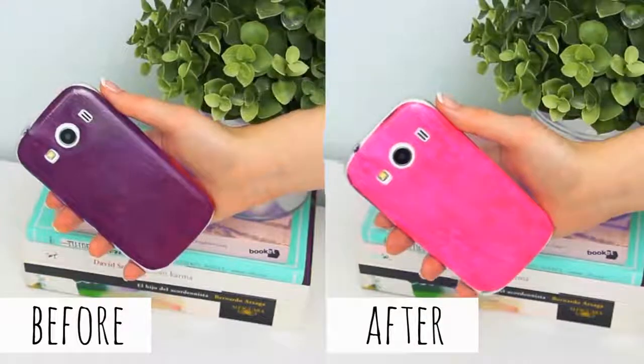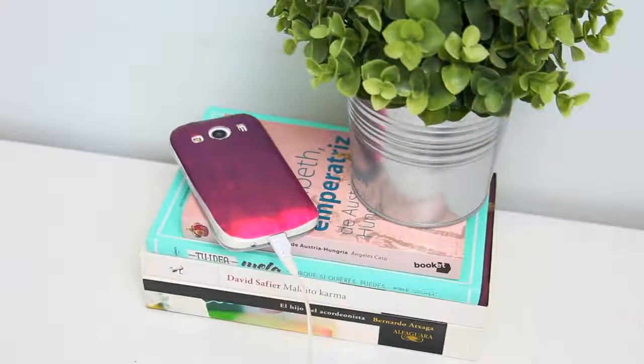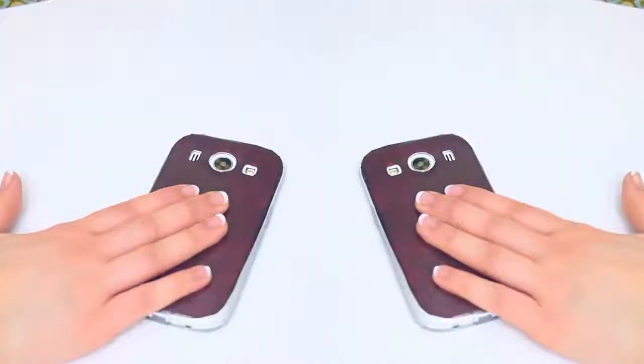This is how it looks cold and hot, and it can also tell you if your phone is heating up too much from charging. I hope you enjoyed this little idea — as you see it was super simple but really cool.